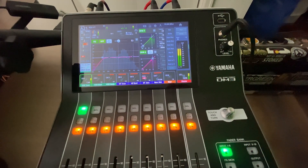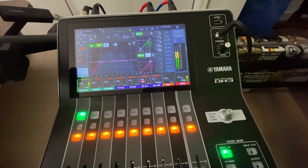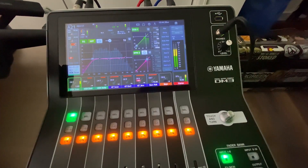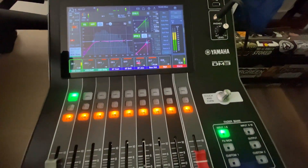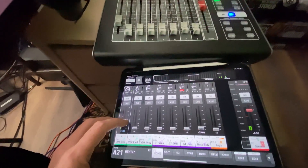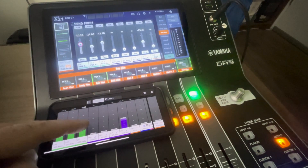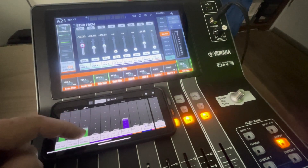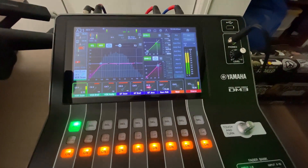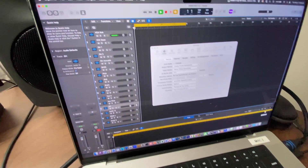Hey everybody. I'm making a quick video to explain how I'm recording 16 tracks in Logic from this Yamaha DM3. I hope it helps you out. I want iPad control over the Stage Mix app on Wi-Fi and also the Monitor Mix app on the band's iPhones so everybody can adjust their own monitor mix. And simultaneously, I want to send 16 tracks to Logic Pro so we can record the gig.